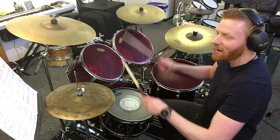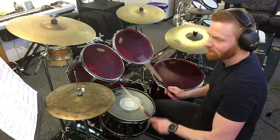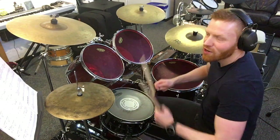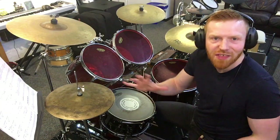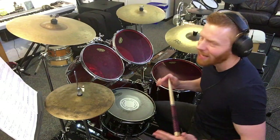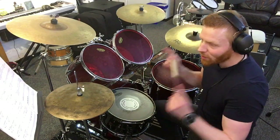Obviously you can play this by ear as well, but it's definitely worth taking the time to work out the theory, the counting, the note values going on — it'll just help you so much as you go forward. Then we're on to the ride for a nice straightforward rock beat.